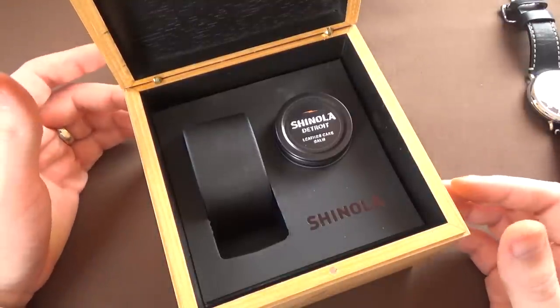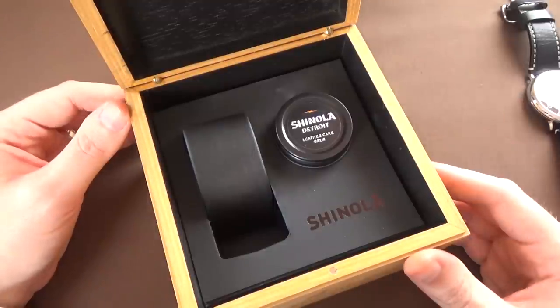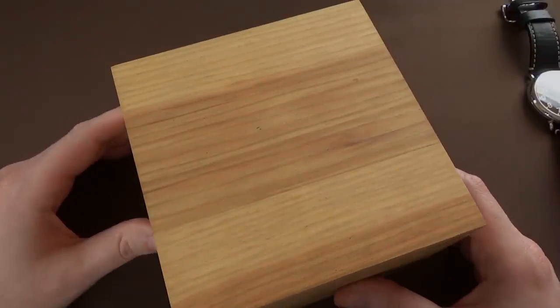Value added? Probably not — this is worth about 25 cents. But interesting nonetheless. We'll go ahead and get the box out of the way and bring the watch into frame for a closer look.